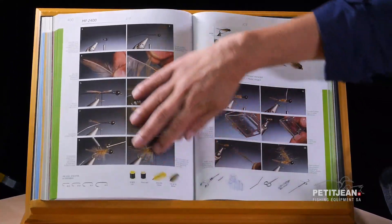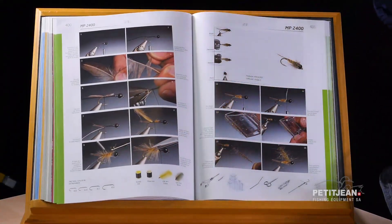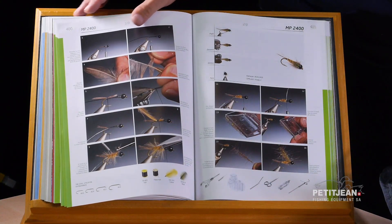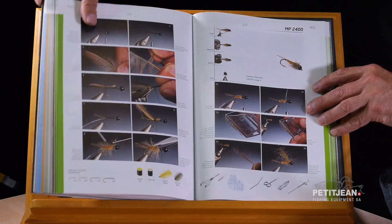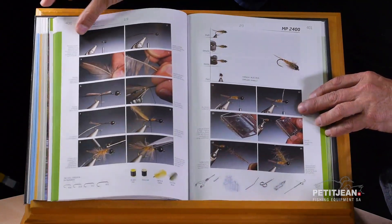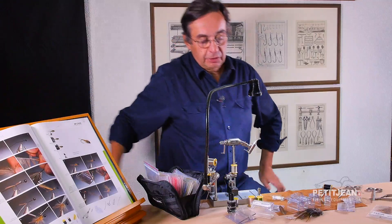In that book you have all the components requested for that fly and all the tools as well. I want to take the opportunity to tell you that in that book that I made you have nearly all the patterns that I've been creating during the last 25 years.